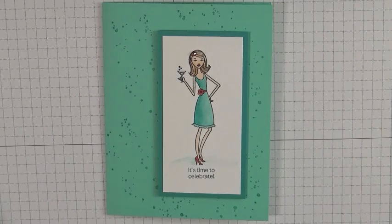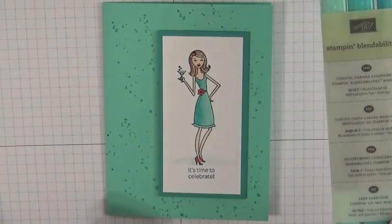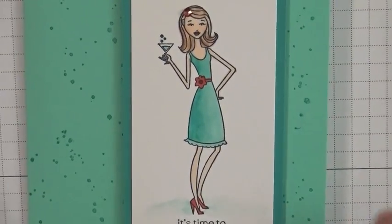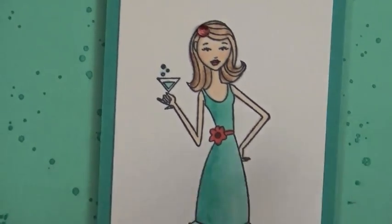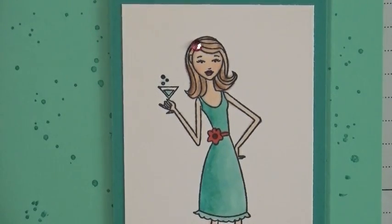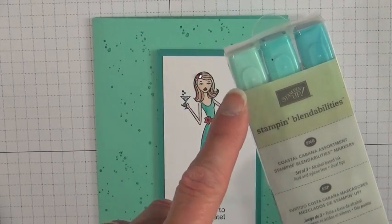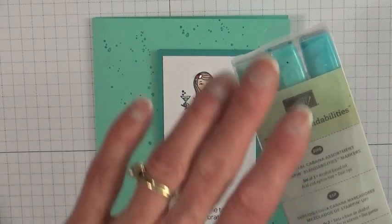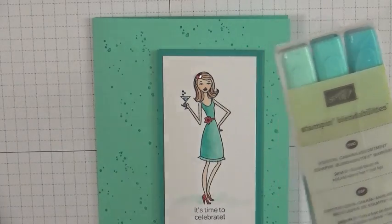This product is called BlendAbilities, and they are alcohol-based markers that are perfect for blending and coloring. They are sold in sets of three, a little bit different than other brands of alcohol markers. Each package has a light, a medium, and a dark, so it makes the blending process very easy. You just decide what color you want to do and grab the box and go.